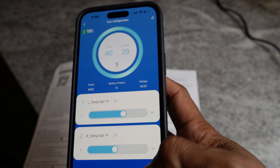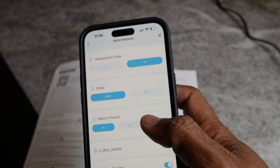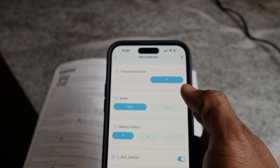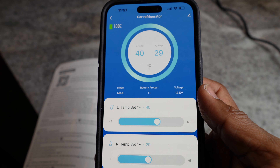The app also shows battery status and more features: turn zones on and off, change the modes, and switch between Fahrenheit and Celsius. This is probably easier to use than the display on the fridge. I'm heading out to 11 Mile Canyon tomorrow for a nice relaxing day — keep it nice and simple, make a nice sandwich.